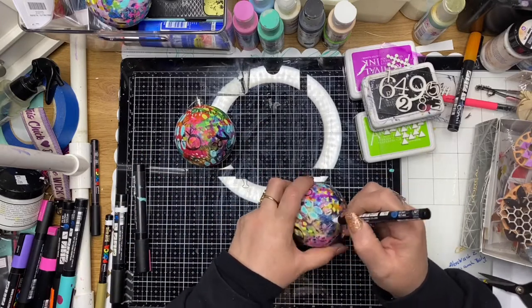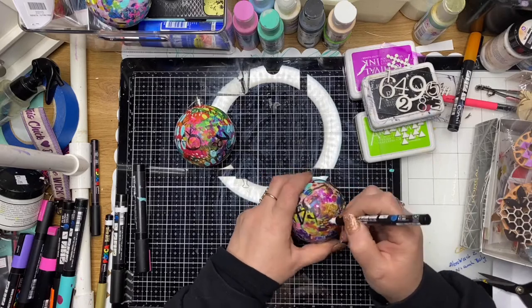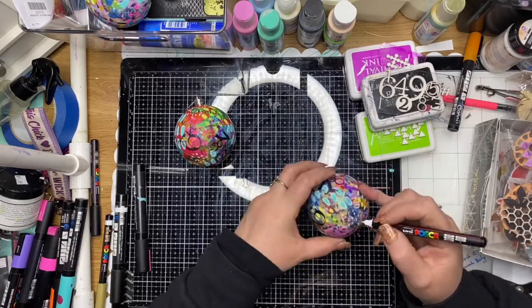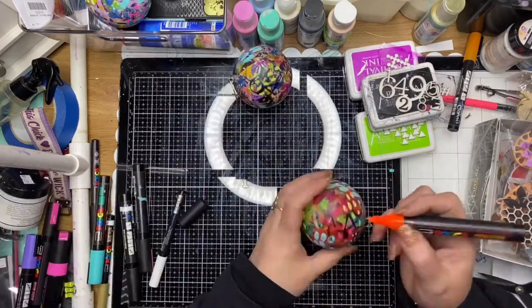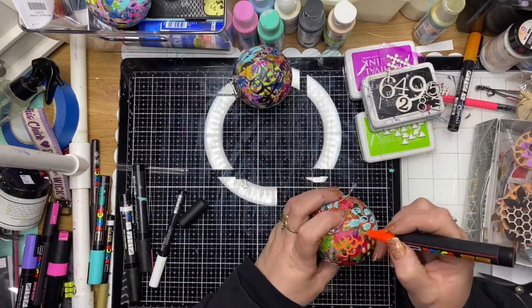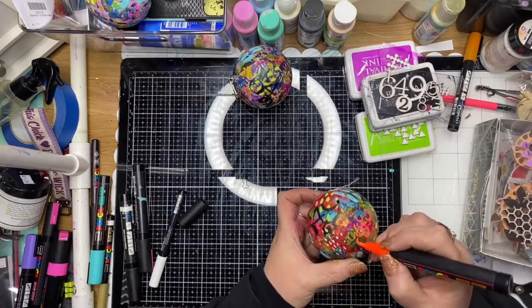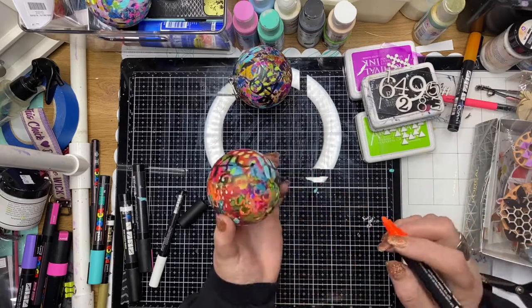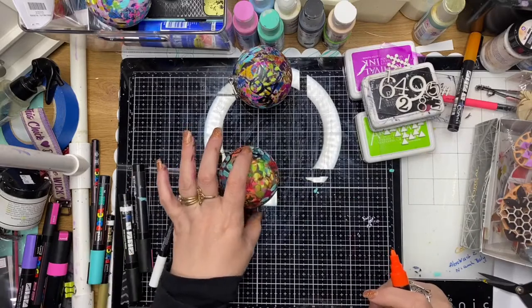I used three sheets of rice paper in total — half a sheet per ball — and I was able to make six Christmas balls. Here I'm basically going back and forth with my paint pens, making the marks, re-stamping, and also using some gold acrylic.